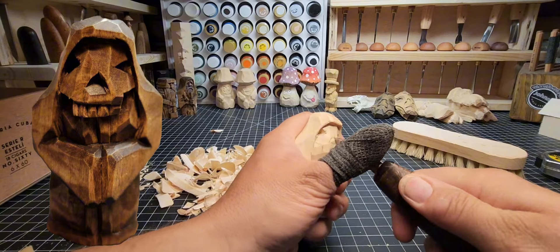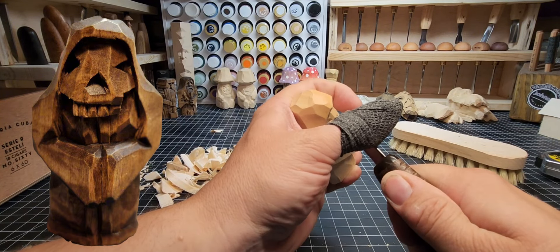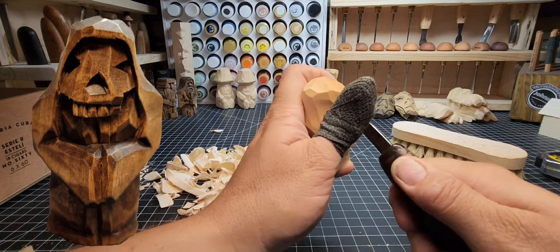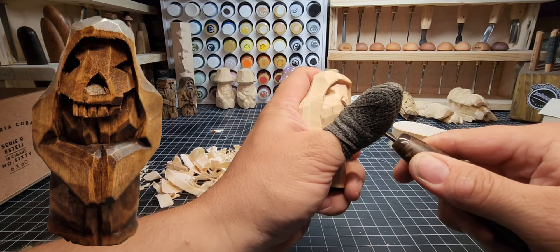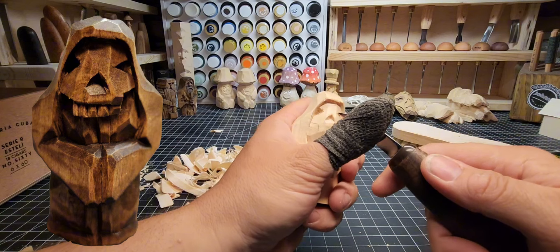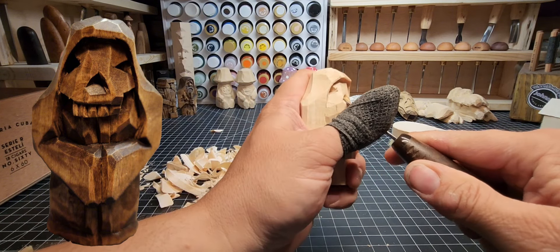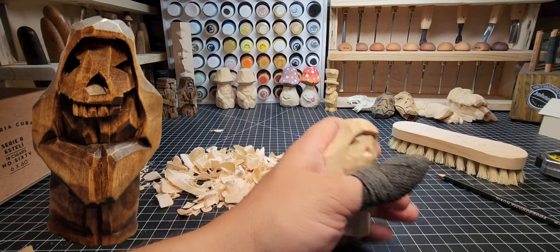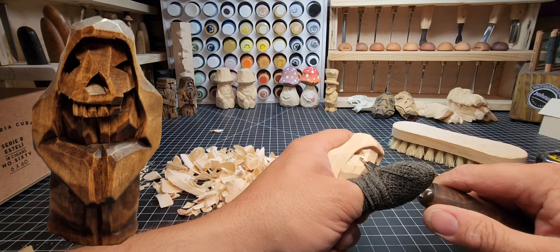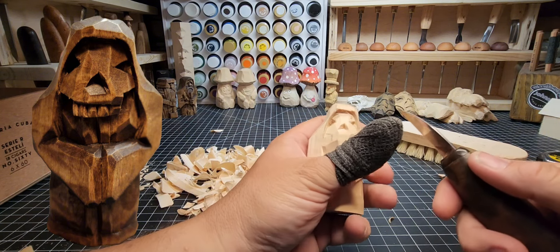Working on the nose: an angled stop cut in towards the middle of the nose, left side angled stop cut in towards the middle of the nose, then come in from the bottom with an angled stop cut and chip out that little pyramid. There is the base of the nose for our skull mask. Take a little bit off and smooth it out.